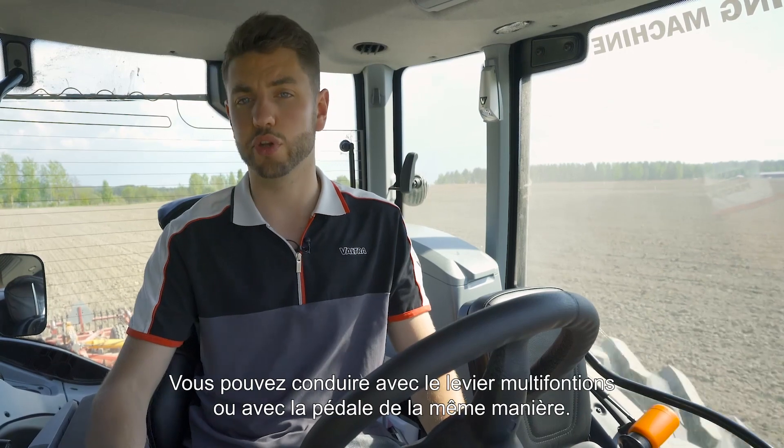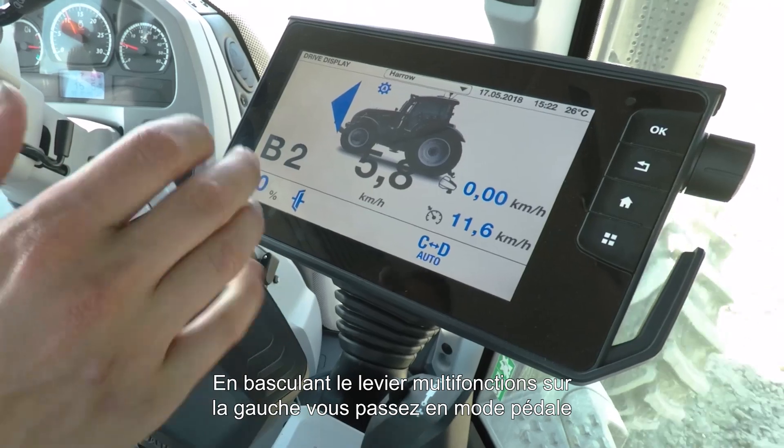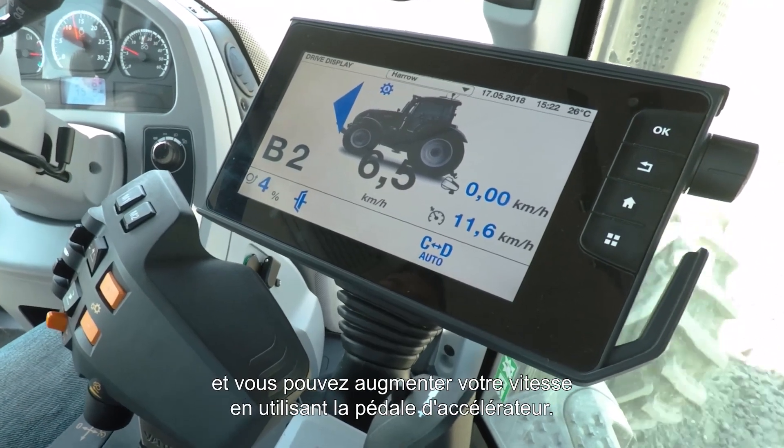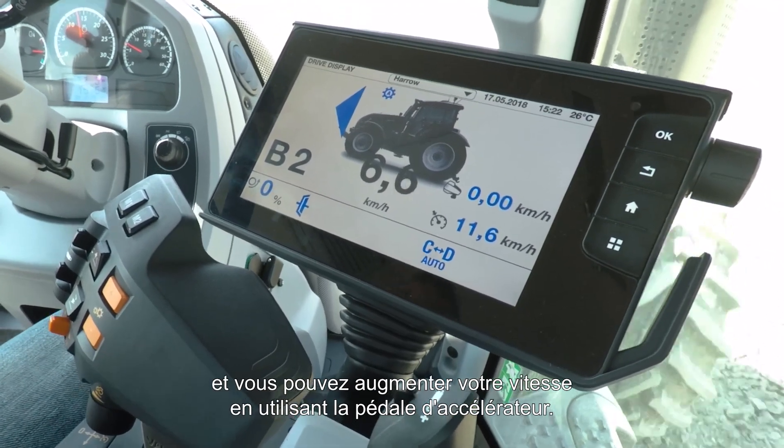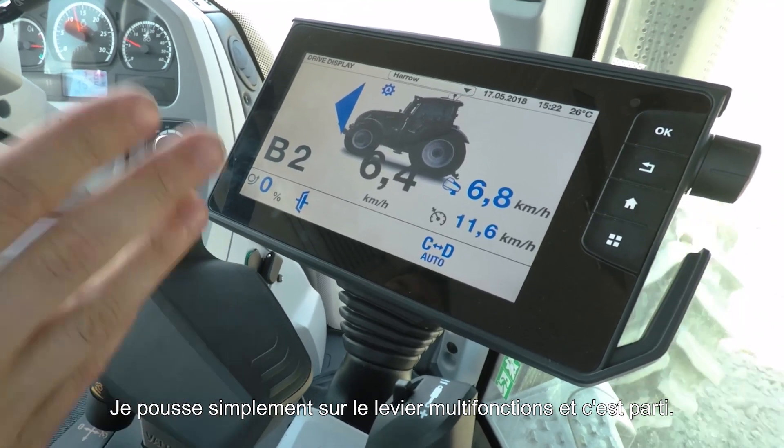You can drive either on the drive lever or with the pedal in exactly the same way. If I knock the drive lever to the left I go into pedal mode and I control my speed using the gas pedal. To go back into drive lever mode I simply push forward on the drive lever and off we go.